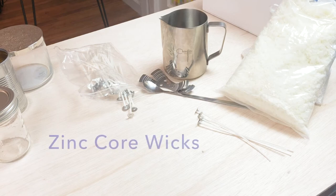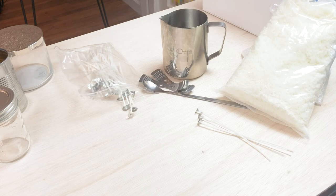Different types of wick cores. You've got a zinc core wick, which is popular for a container or a votive. It burns a little cooler and has maximum rigidity. The wax recommendation for a zinc core wick would be paraffin or gel. You want to avoid natural waxes when you're using a zinc core.